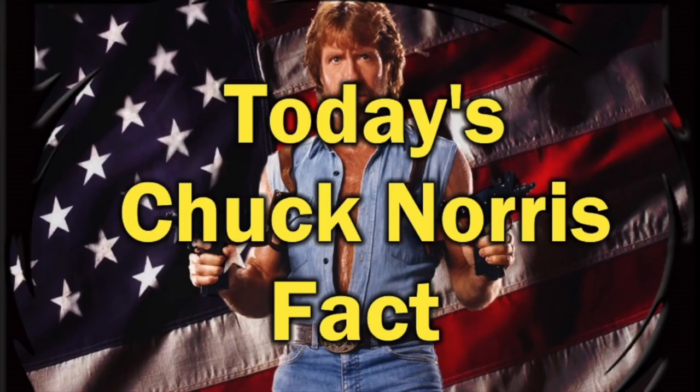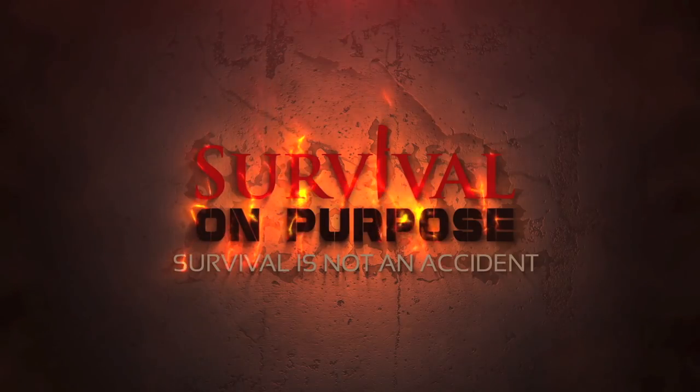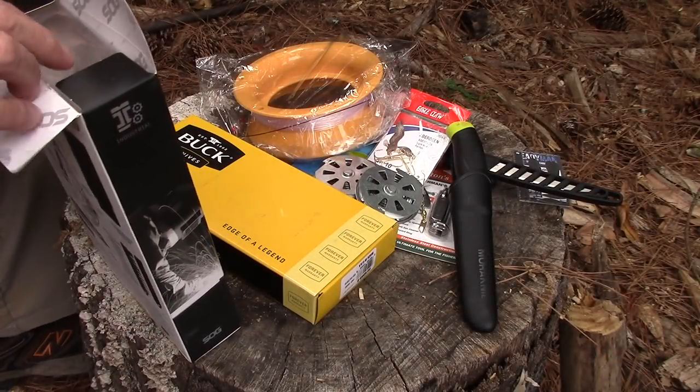Anyway, that's this month's BattleBox. Thanks again to the folks at BattleBox for sending it so I can show it to you, and as always, thank you for watching Survival on Purpose — thanks for subscribing, clicking that thumbs up, sharing this video, and for doing your Amazon shopping through the Survival on Purpose links. My name is Brian; you're watching Survival on Purpose. Remember: survival is not an accident, so be prepared. I'll see you next time.